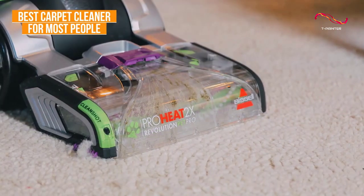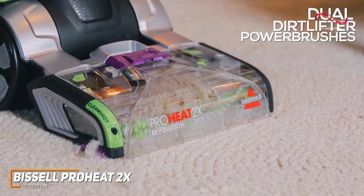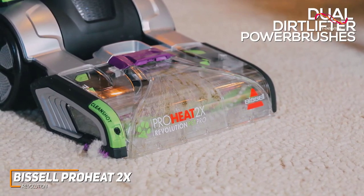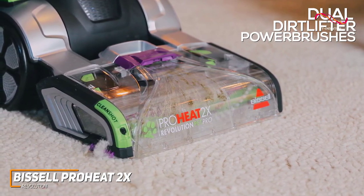The ProHeat 2X doesn't mess around. With its dual dirt lifter power brushes, it comes with double the brushes which allows for two times the scrubbing action. It can deal with those embedded dirt and stains that can get easily caught in your carpet.